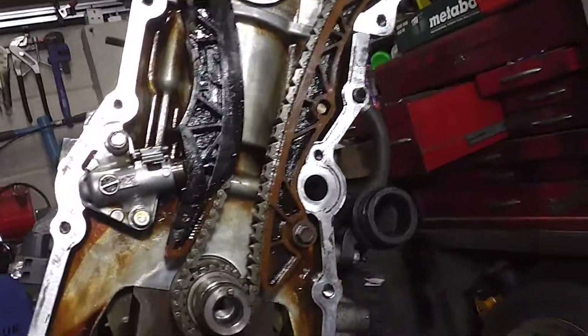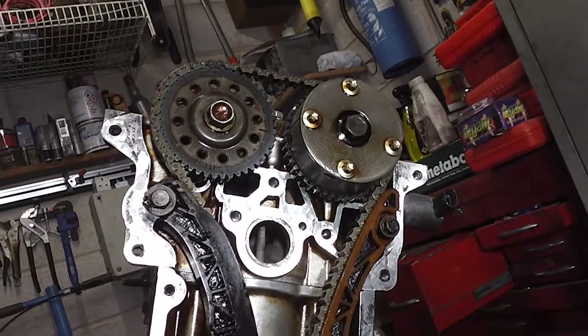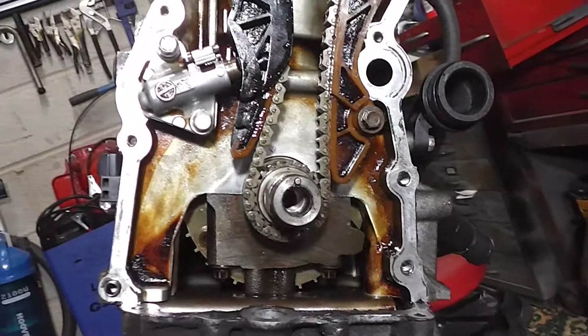Make sure you only turn it clockwise. Otherwise it'll try and ruffle the chain up, and then it'll damage it and cause you to redo the timing.